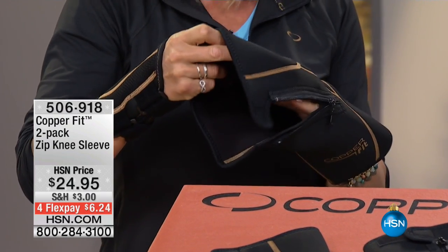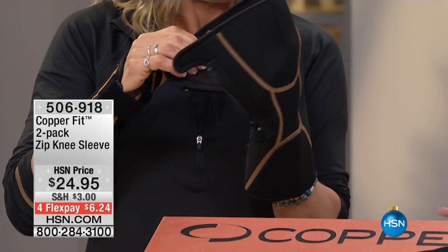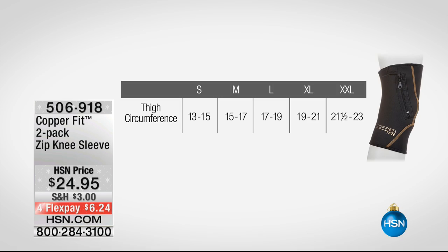They come in great sizes for everybody. We'll put up a size chart for you. It comes in sizes small all the way to extra extra large. The way you order is by measuring your thigh circumference — about five inches above the knee. Take out your measuring tape, measure about five inches above your knee, and that's how you order. Sizes small through extra extra large.